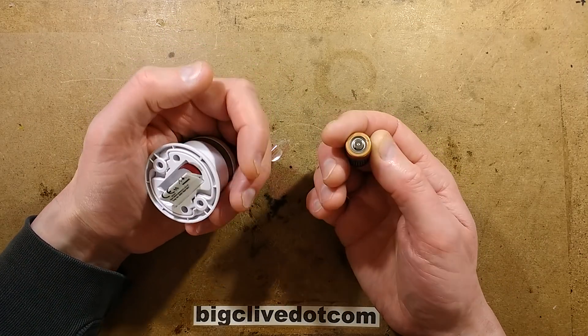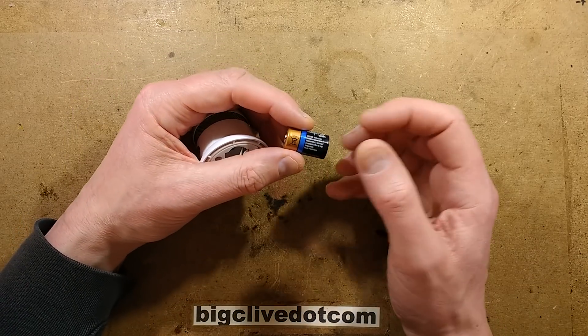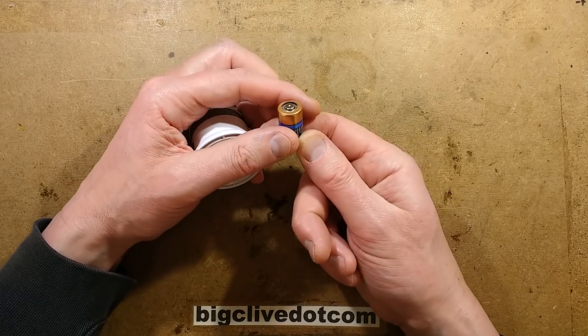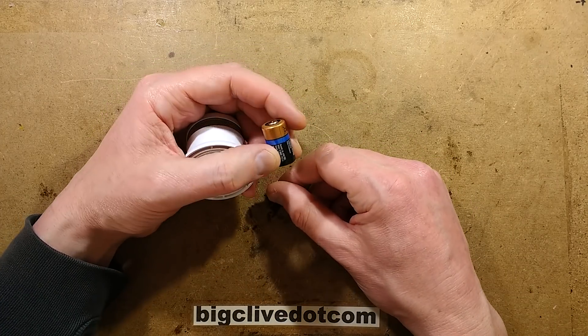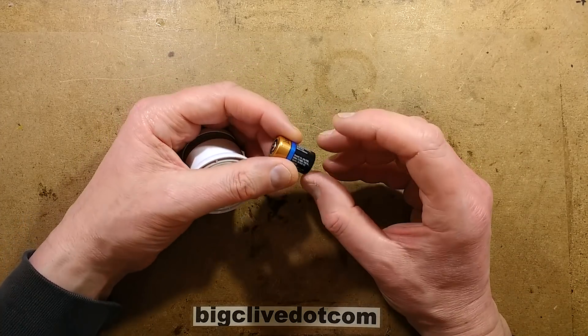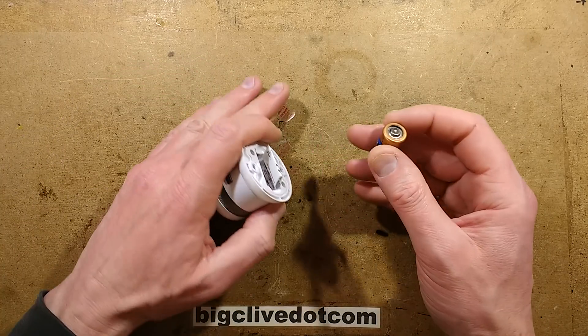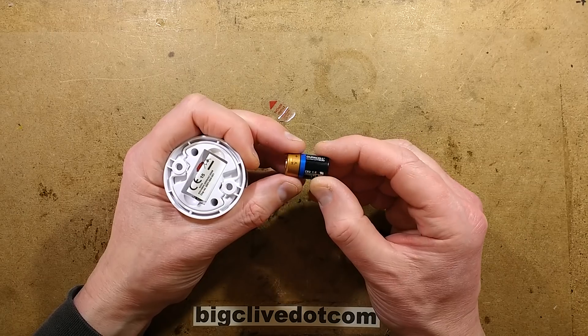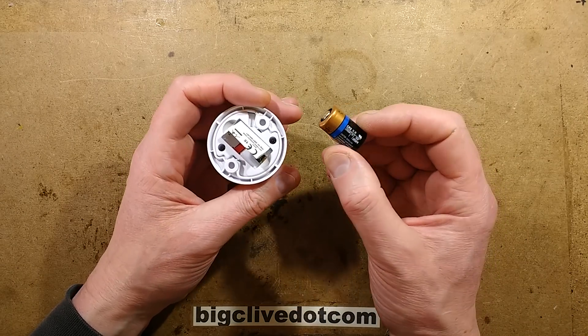These cells contain a good chunk of lithium — so if you could source it out you could reclaim it. One of these would probably make possibly a hundred rechargeable ones. I always thought that was a bit wasteful, but it's just the way it is. This has a very long shelf life and fairly high capacity, which is why they can offer that long lifespan.